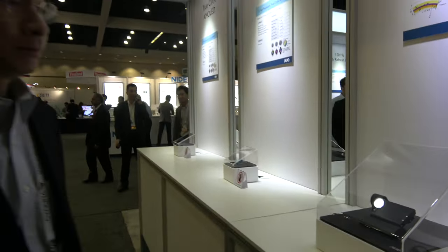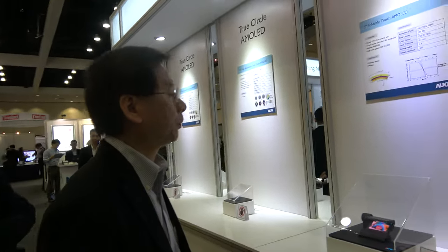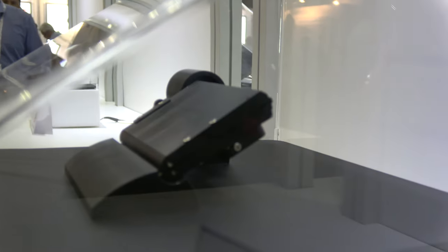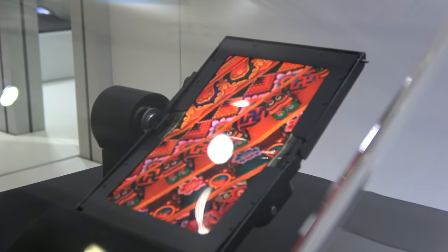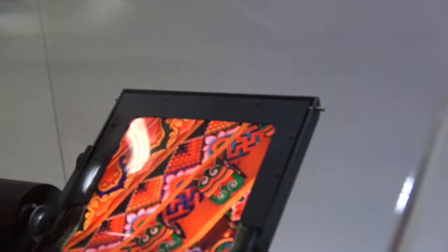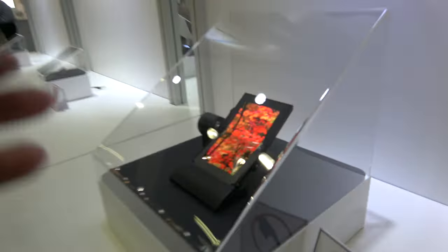Here we have a foldable AMOLED from AUO. I'm JJ. The substrate is plastic, not glass, so it can fold more than a million times. That means you can have a phone that folds like this and becomes a tablet. We expect this to happen in about two years — mass production, stable.